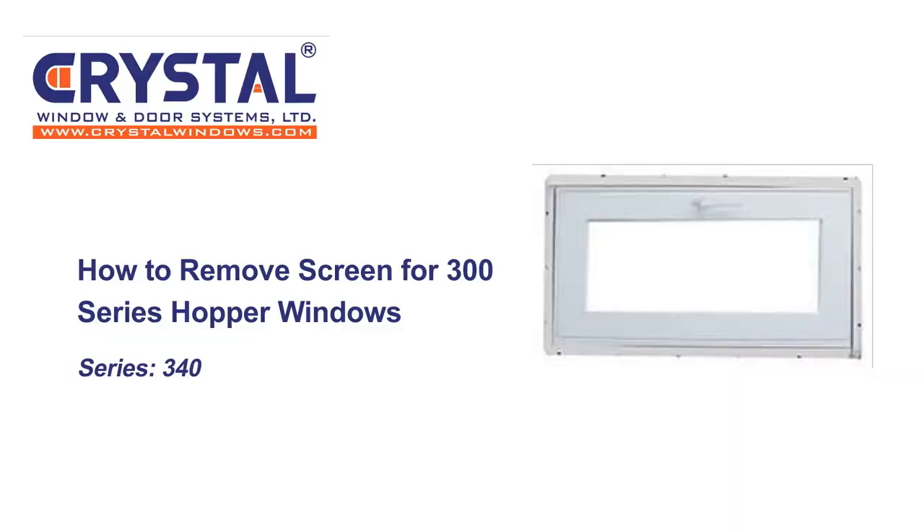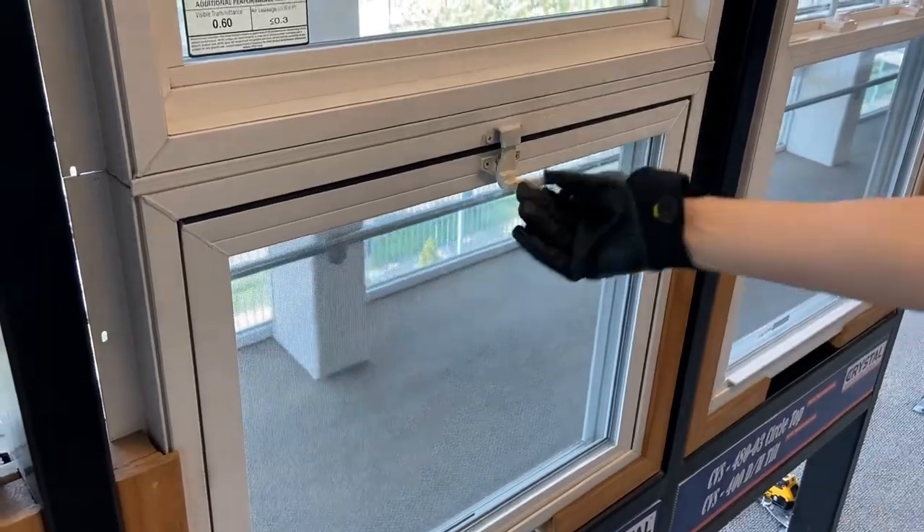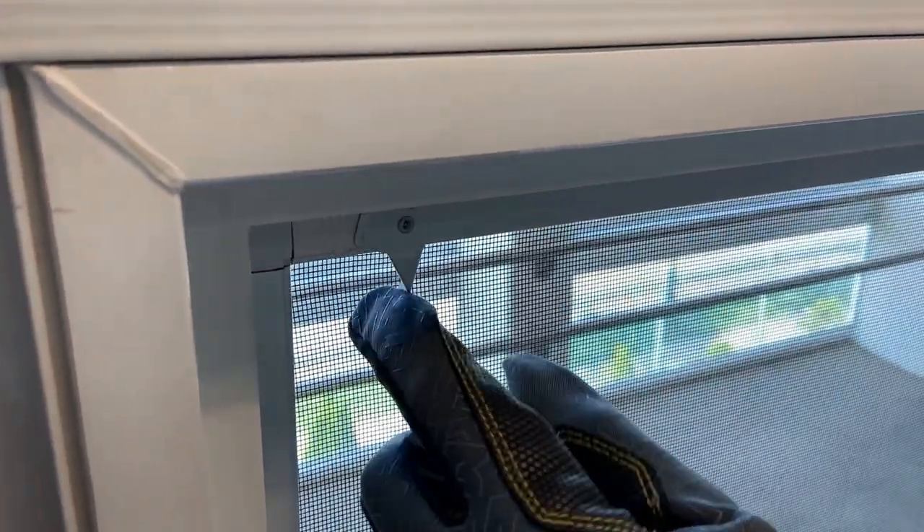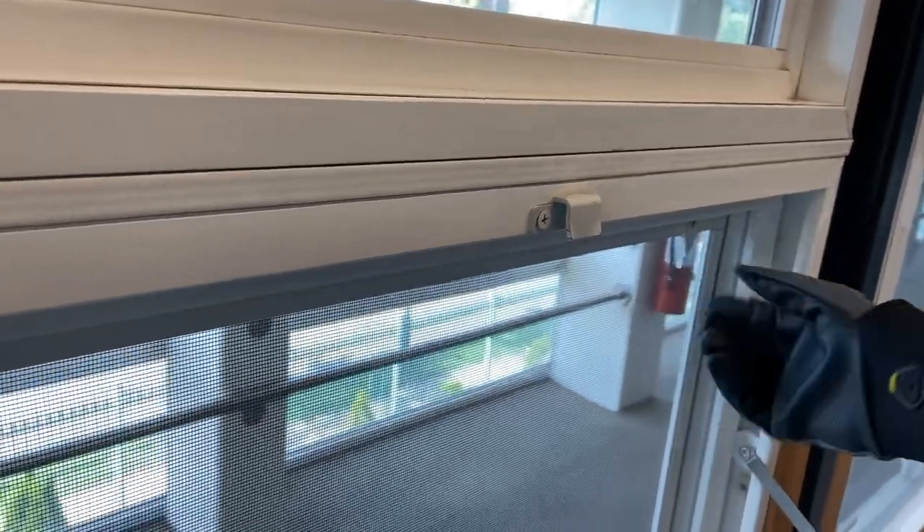How to remove screens for 300 series hopper windows. Open the window all the way and locate the two latches at the top two corners of the screen. Turn the two latches downwards to free the screen and pull the screen inwards to remove it.